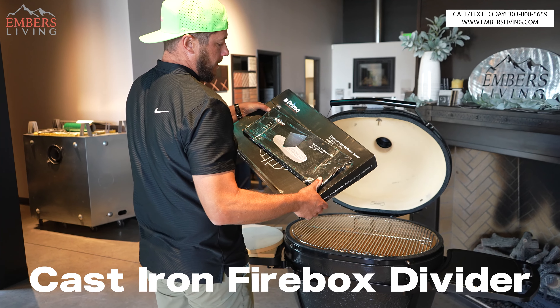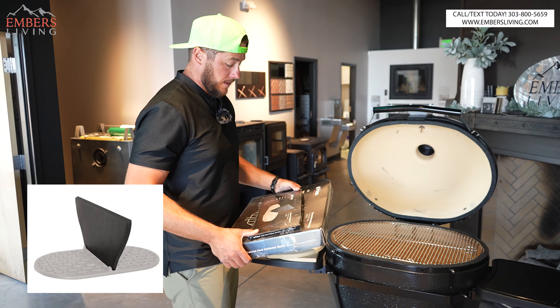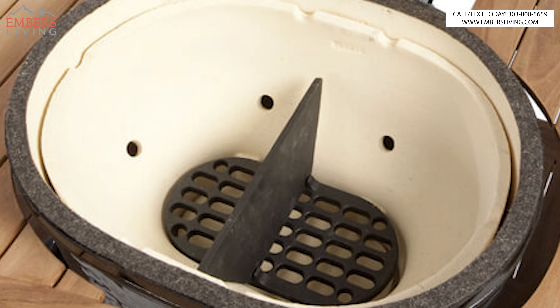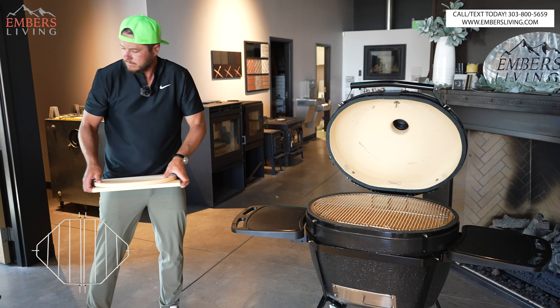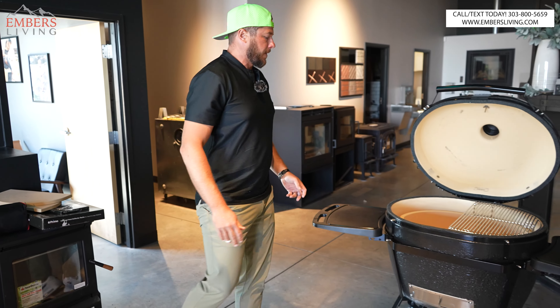We also get the cast iron firebox divider, which I think when we're using a grill this big is going to be very helpful. Then the heat deflector racks, which actually hold the heat deflectors themselves. And of course our cooking racks that we actually cook on, which are pretty sweet.